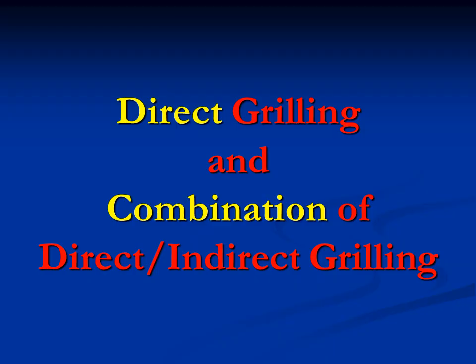I've only scratched the surface on indirect cooking, but it's time to move on to direct grilling and a combination of direct/indirect grilling — oftentimes we'll put meat over the heat and then move it off to the side. Let's take a look at the Meat Monster internal firebox and how we would grill on it.